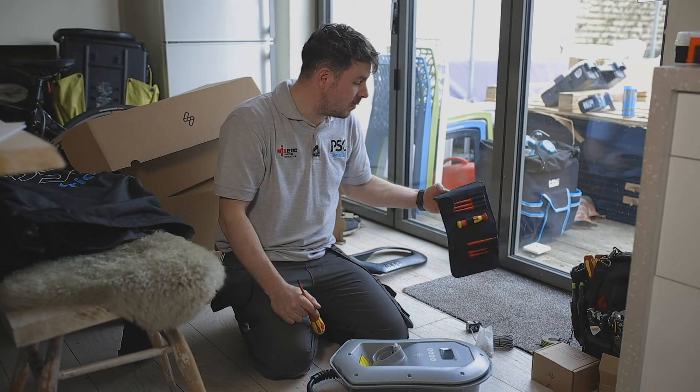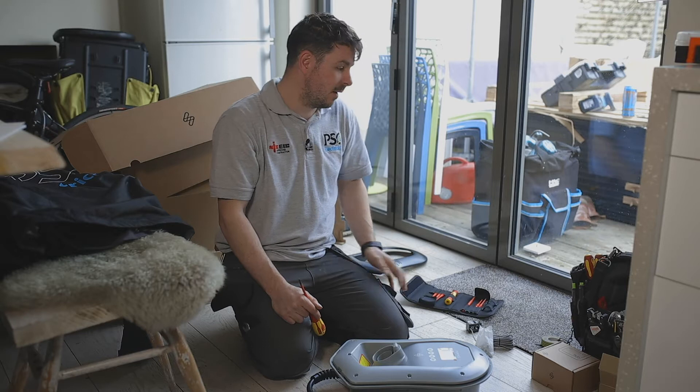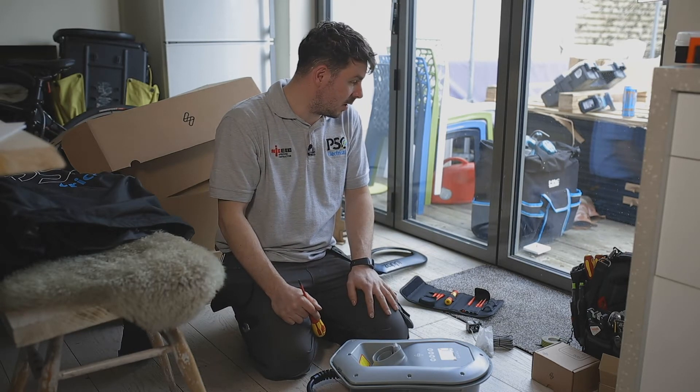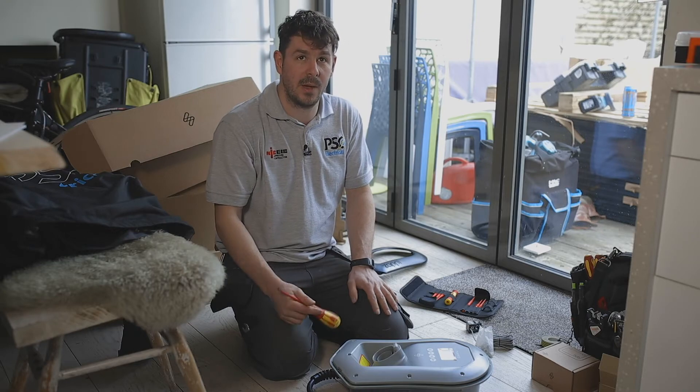Another thing — everyone always asks me why I've got two sets of screwdrivers in my tool bag. The reason is I don't like the apprentices using my screwdrivers, so I always keep a spare set in my bag for the apprentice.